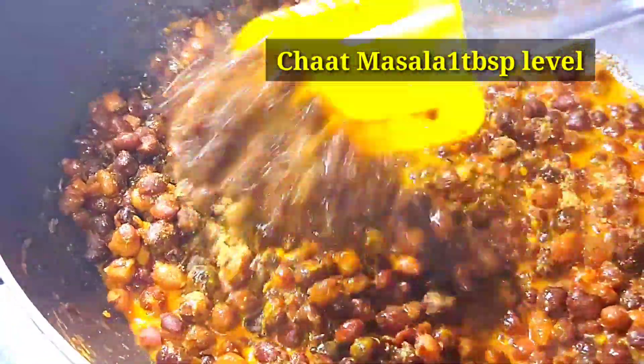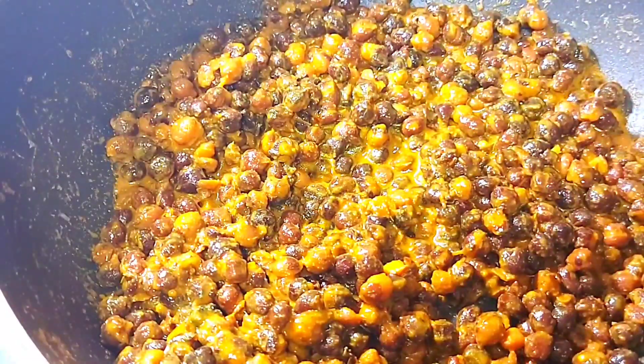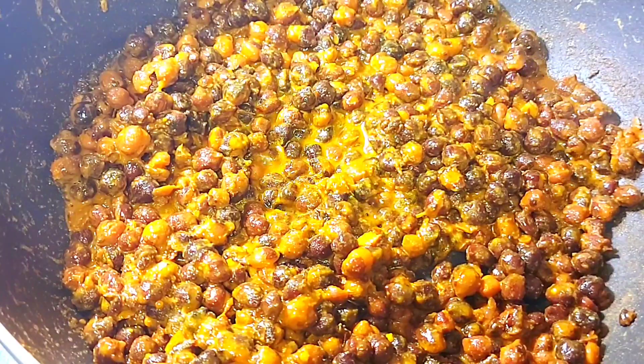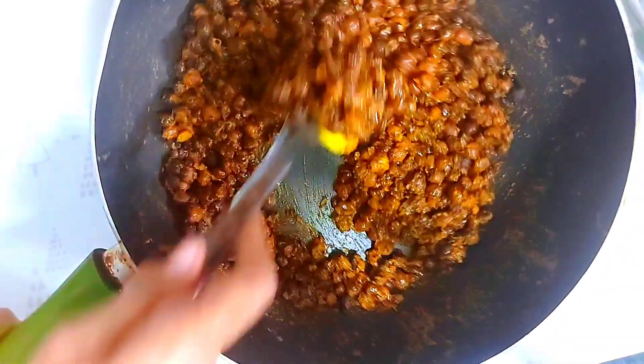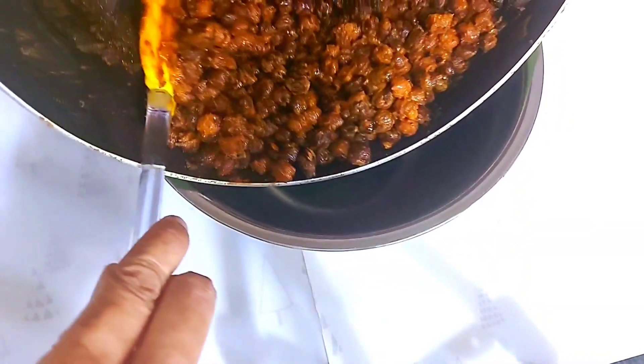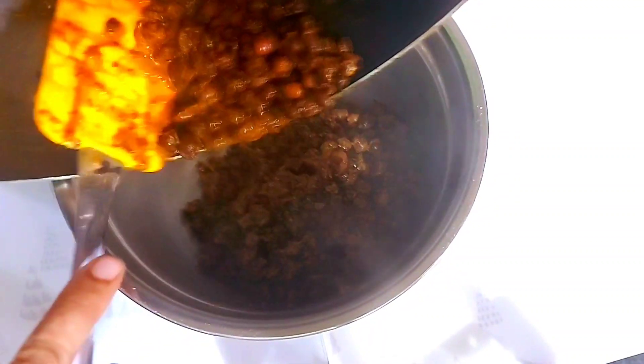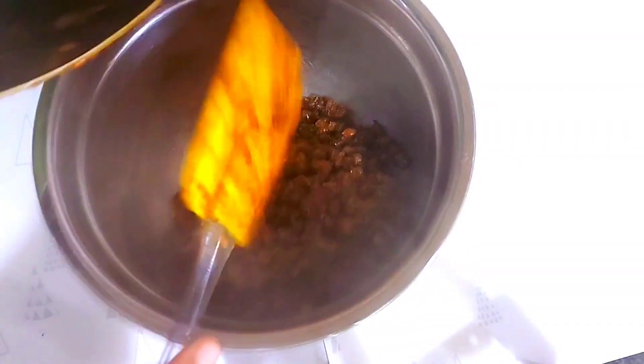Add 1 tablespoon of salt. We will add a little oil and some salt in a bowl, with some water so that it will be cold. We will add some salt.